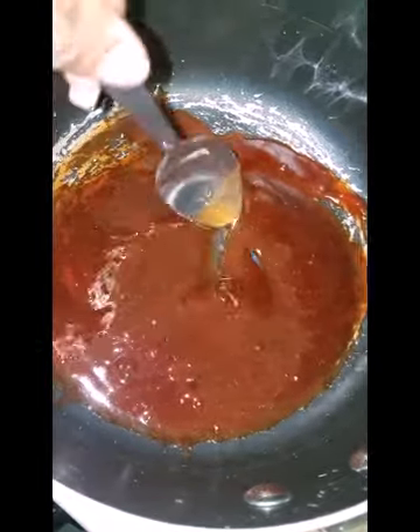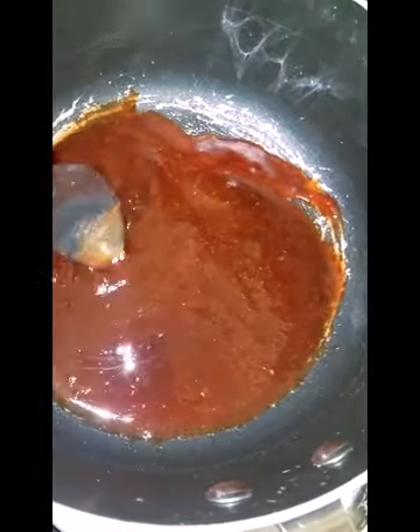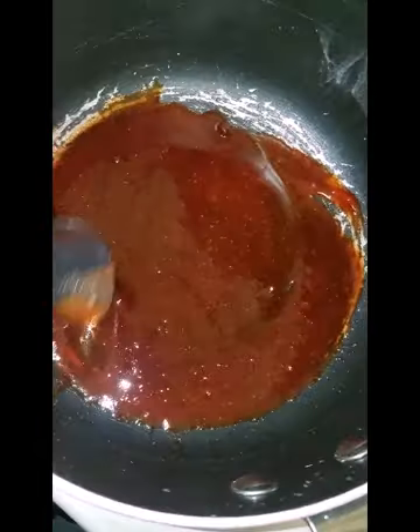I made a little bit of sweet and sour sauce to go with my egg rolls. The sweet and sour sauce consists of brown sugar, ketchup, soy sauce, a little bit of garlic sauce, and distilled vinegar.